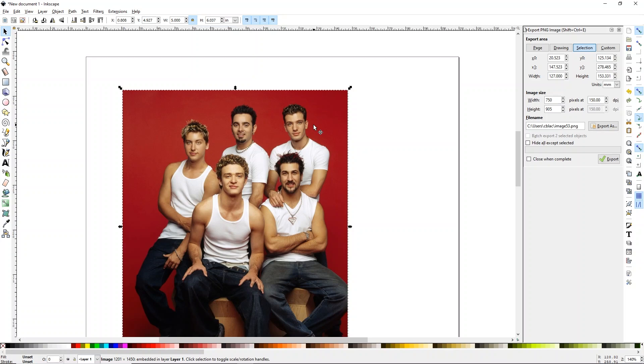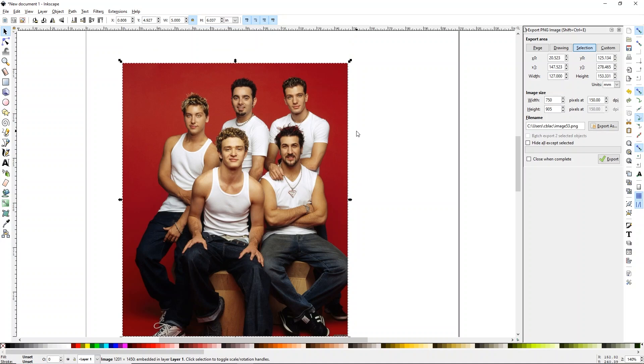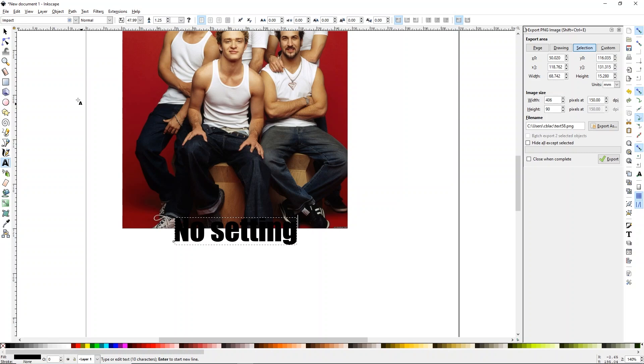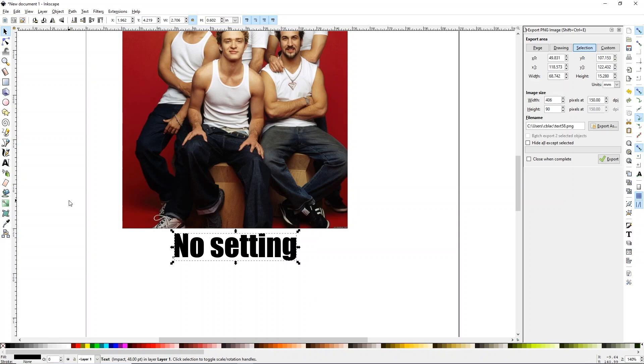So we're just going to use this random image of NSYNC. The reason I chose this was because of the red background and the white shirts and the dark pants — this way we can really see the difference when you use different printer settings. We are printing this with sublimation because that's really where I see a lot of people struggle with their color settings, but this will work too if you don't use sublimation. So I'm going to label this really quick — I'm just going to call this 'no setting' — that way we remember this is the image we're using without any additional settings.